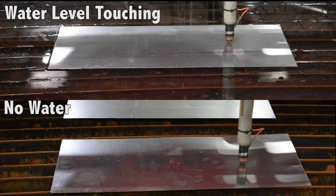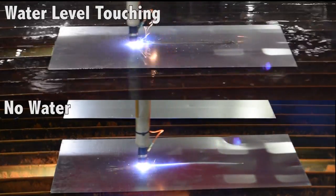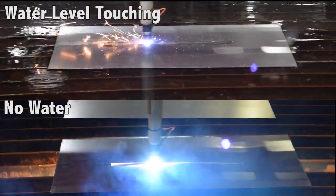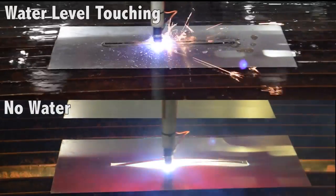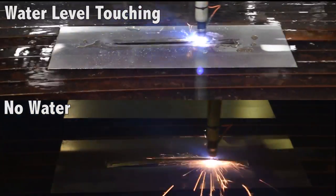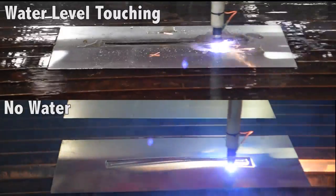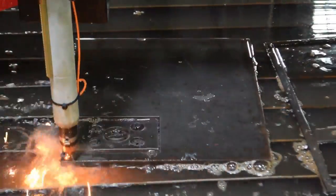Water table water levels also have an impact on edge quality. We found that having a higher water level has a direct correlation with dross accumulation, fume capture, and material warpage. With submerged material, having the water level touch the bottom of the plate quickly dissipates the amount of heat going into the material, leading to less material warpage and more accurate parts. Fume capture is also maximized no matter how thick the material is.